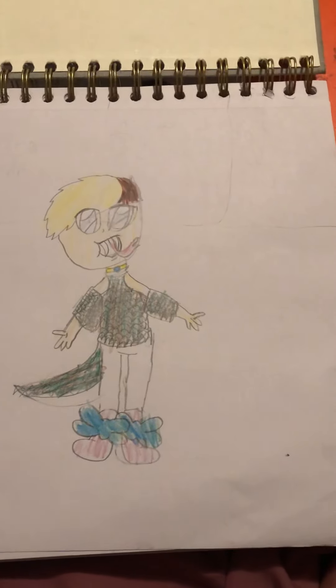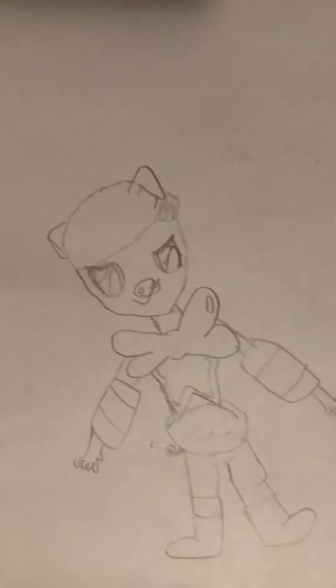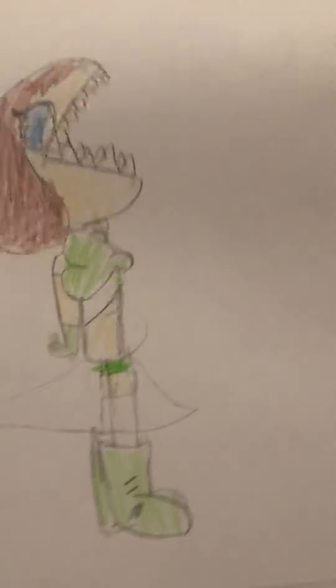First off I have my friend as a snake anime girl. Now I have my friend as a pig anime girl and now I have me as a shark anime girl. Don't judge me okay?